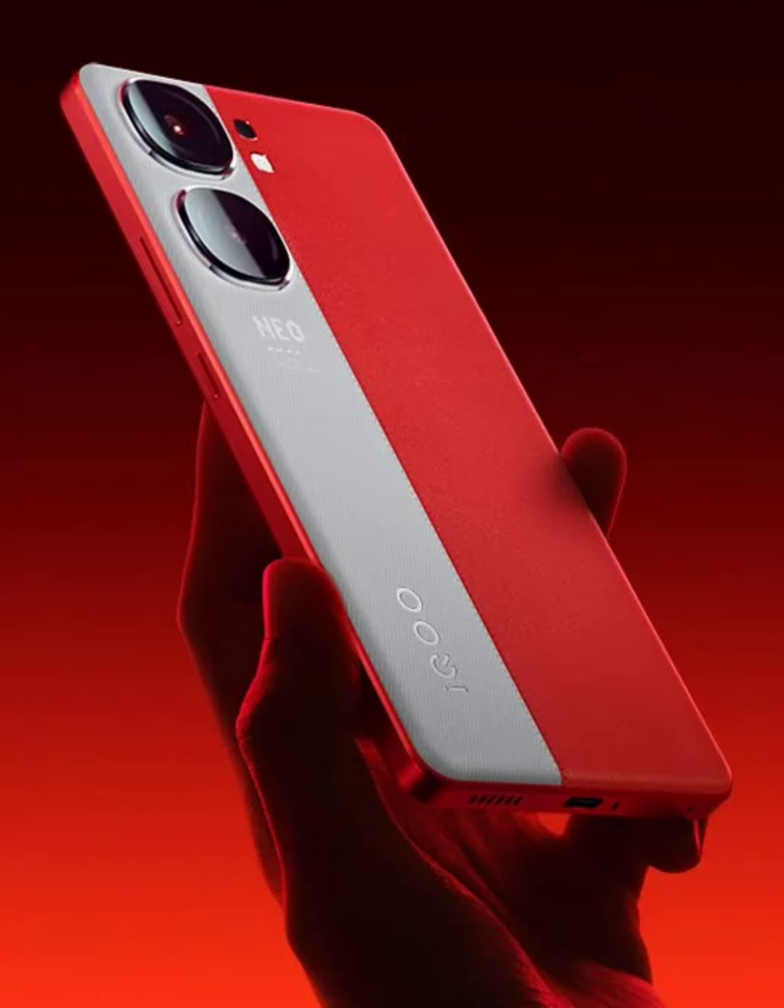The rear camera setup of the IQ00 Neo 9 Pro will have an OIS-enabled 50-megapixel Sony IMX920 primary camera and a 50-megapixel Samsung JN1 ultra-wide lens. While it is not mentioned in the leak, it appears that the device will be equipped with a 16-megapixel camera on the front.